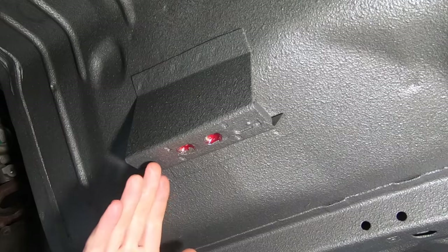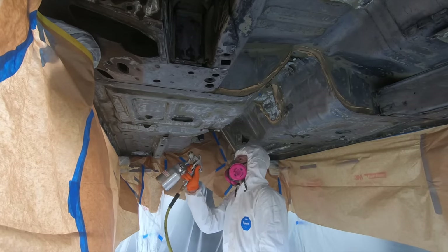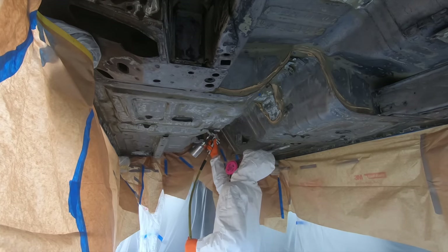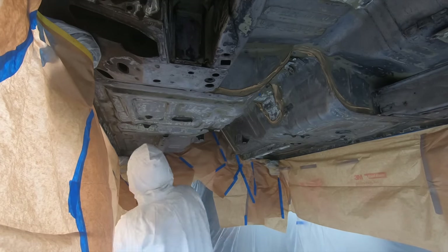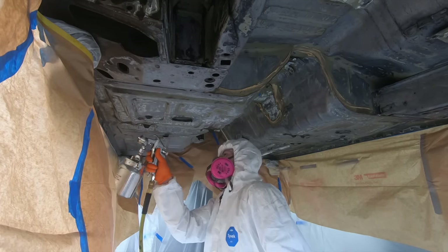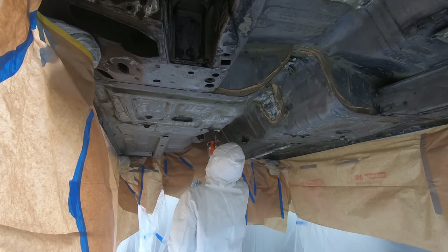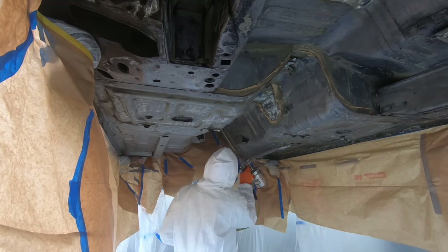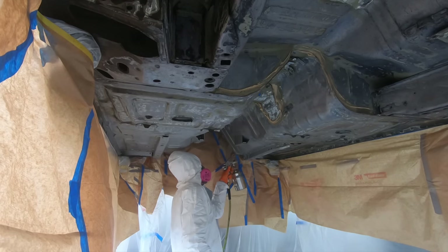As far as actually spraying the product, I have a cheap siphon-feed spray gun with about a 1.8mm tip. I set my static air pressure at 25 pounds on the wall — I don't have a regulator on the gun, so I couldn't tell you the exact spraying pressure. I did not thin the paint and had a very controlled spray with minimal overspray. I was extremely happy with the way this paint sprayed right out of the can.